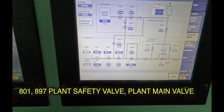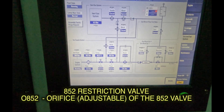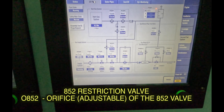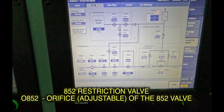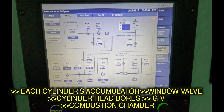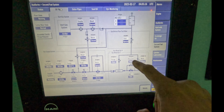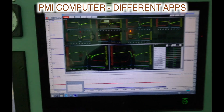801 and 807 are the plant safety valves and the plant main valves. 852 is called your restriction valve — it has a small orifice alongside that is adjustable depending on a few other parameters. That one is called 0852 and the main one is 852. Then it comes into the common manifold, goes into each and every unit, into the accumulators, then the window valves, and then into the cylinder itself via the gas injection valve. This is the venting and purging line — the purging system from the IG.